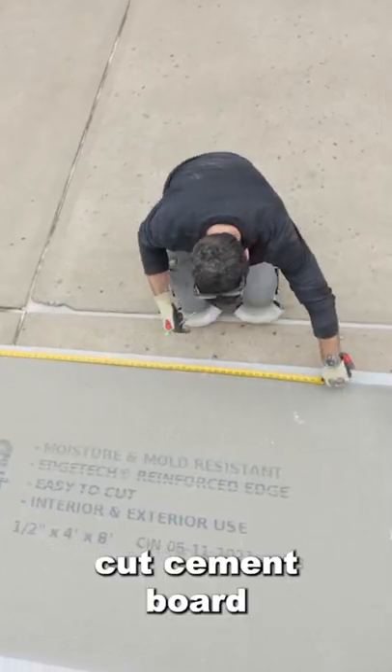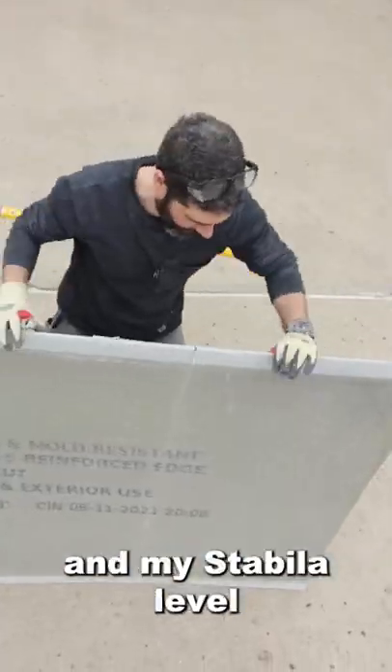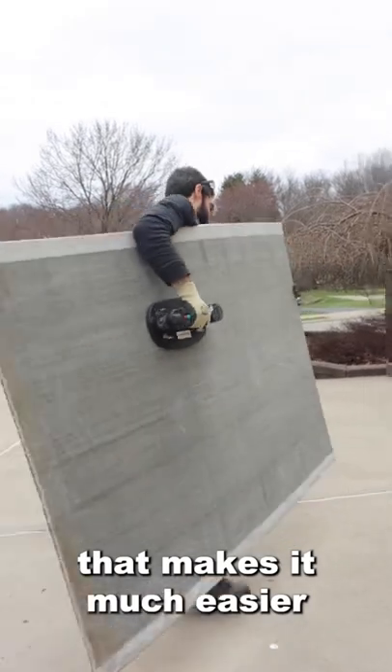Here's a reliable way to cut cement board. I transferred my measurements to the surface and scored it with a utility knife and my stability level. Then I picked up the board with my Grabo — that makes it much easier.